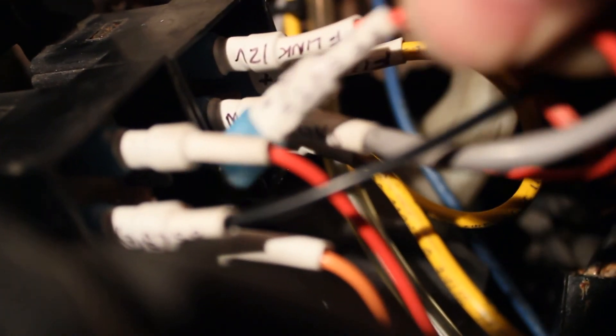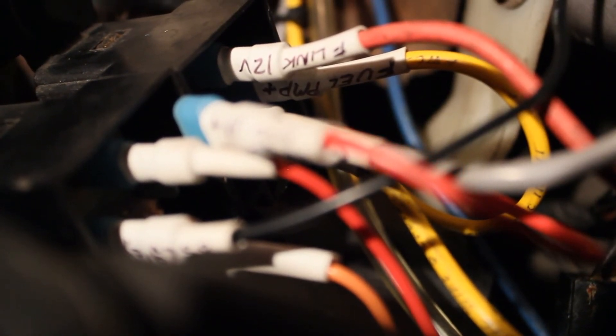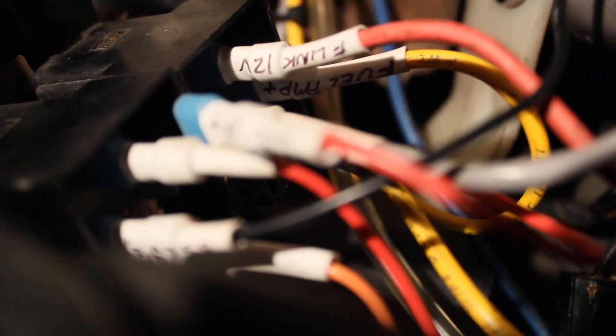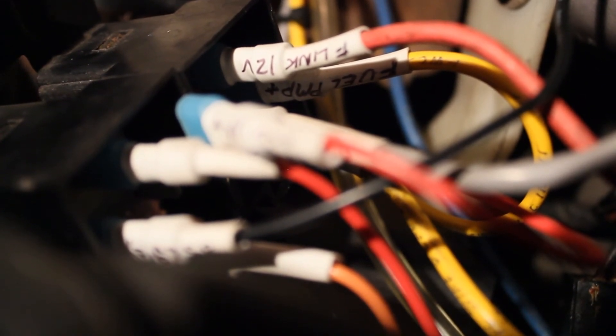I also went ahead and unhooked the coil wire that drives the ASD relay so that I don't get 12 volts down on the alternator while I've got that connection cut. I didn't tape it up or anything — it just kind of landed in there. So be sure that you take care of that if you plan to keep your ASD circuit intact — pull those wires or clean them up.